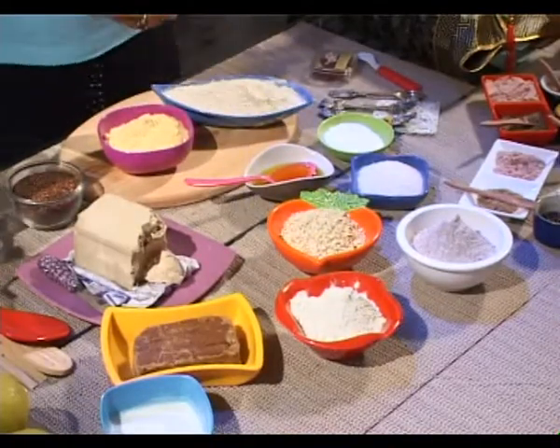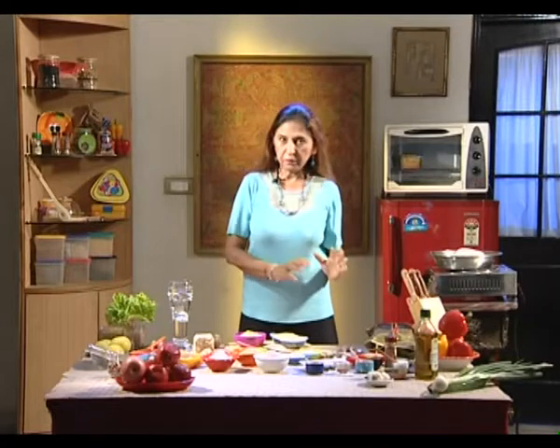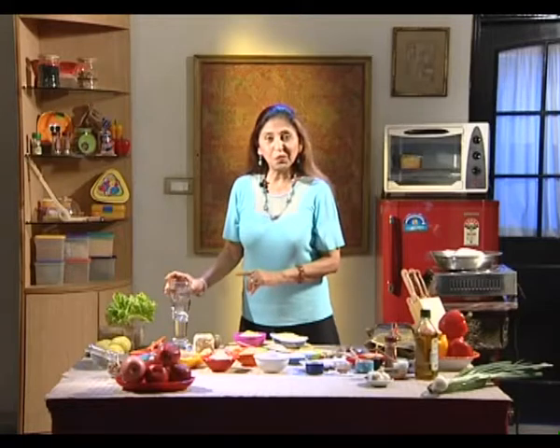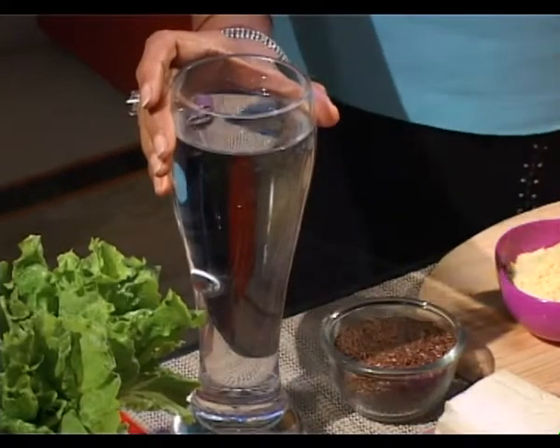We will mix all these flours, all the ingredients together, and again make a good smooth dough. Keep it for a good 65 minutes, covered with wet muslin cloth to rise. Use ice cold water — remember that, not to use warm water. We are going to use 700ml of water to make this dough.